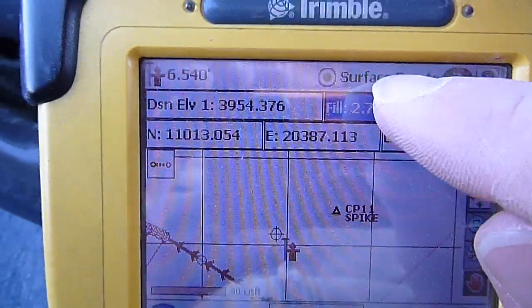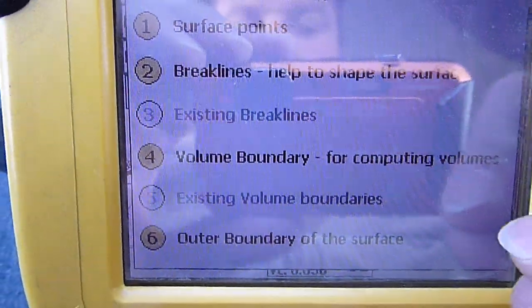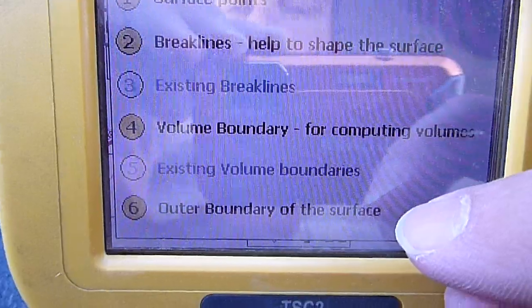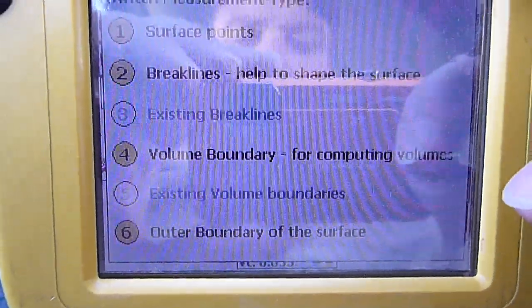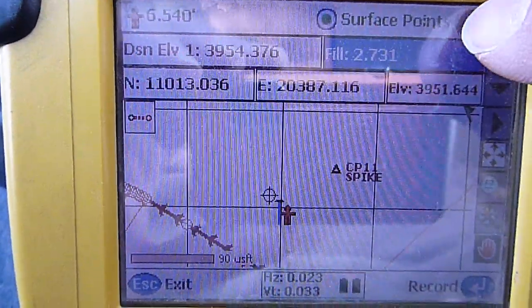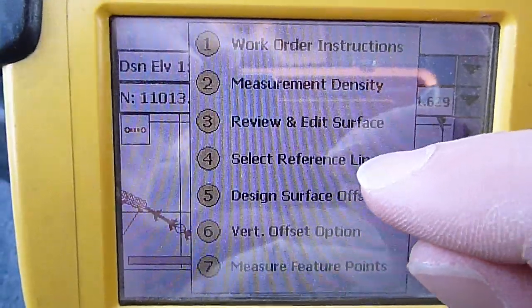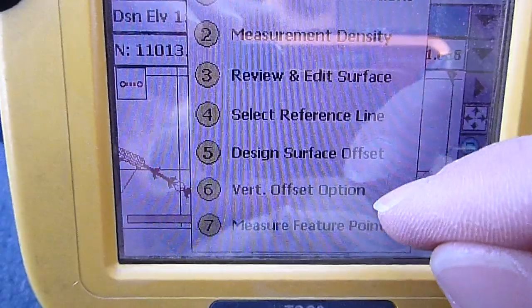Right now it's set to stake surface points. If you click on that, you can do brake lines, boundaries — you'd want to use that if you're doing a stockpile or something, putting a boundary around the toe or bottom of the pile. You can also do an outer boundary of a surface, like if you're going to measure a floor — you'd go around the toe and take some shots in between to get a surface built. The blue Trimble key up here lets you get your work order instructions, select a line, offset your design surface, and all kinds of other stuff.